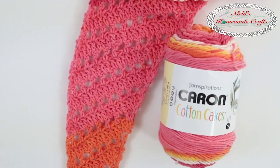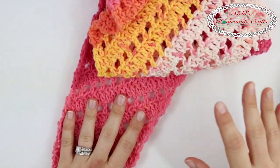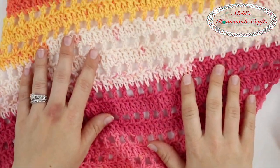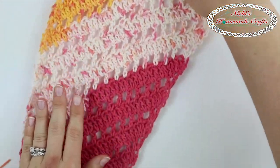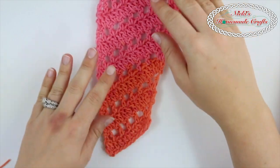Hi guys, it's Nikkie, creator of Nikkie's Homemade Crafts. Today we'd like to teach you how to make the sunset boomerang scarf, which expands and expands and expands the further along you go. And because of the colors, that's why I called it the sunset boomerang, but the shape is a boomerang.